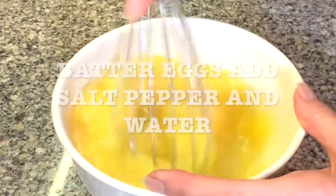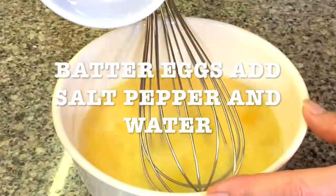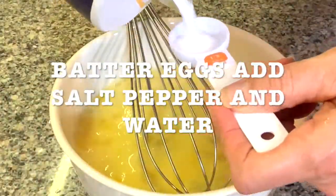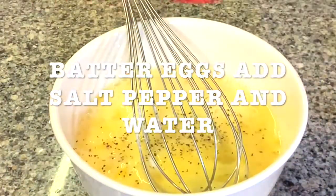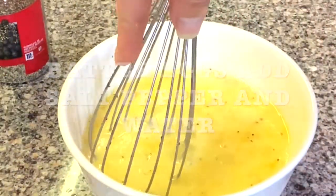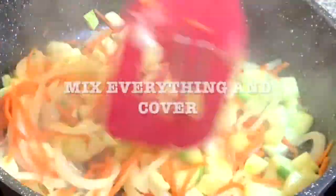Beat your eggs, add salt and pepper and the water. Add the pepper and keep on stirring.